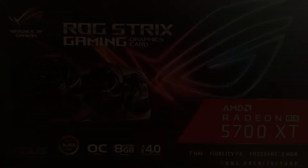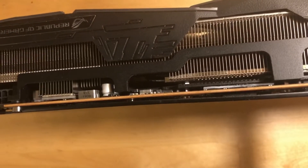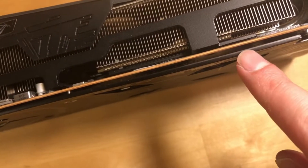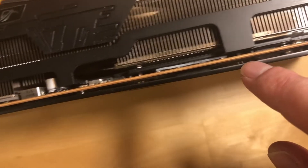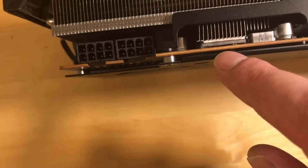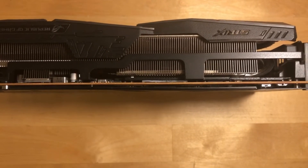As we can see at the backplate, there is a huge gap where the thermal pads should go. At one end it's like one millimeter, and at the other end it's like four millimeters — the whole backplate is bent, and this is really really bad design.